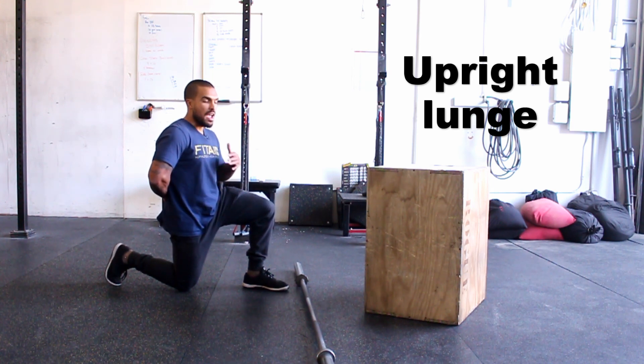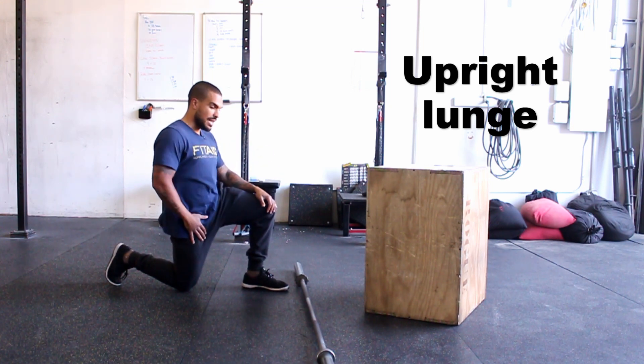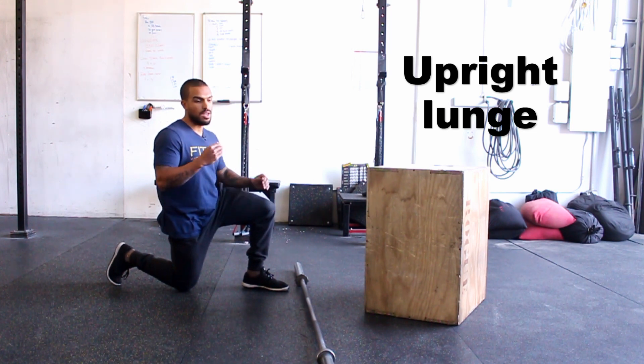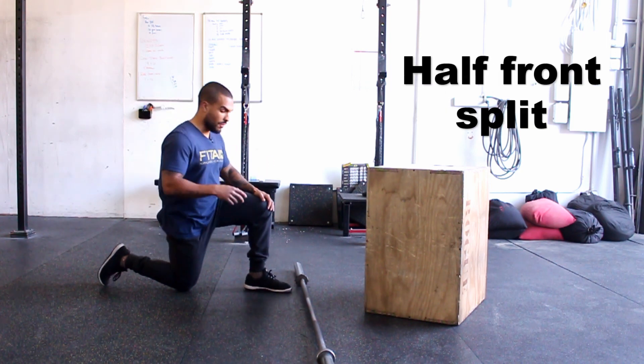This is going to hit the main hip flexor — your psoas — and help fix any tightness you might feel in your lower back. Everyone thinks to stretch out the lower back after deadlifts, but your lower back is probably not the cause of your lower back stiffness. Hit this about two minutes each side — it's usually one of the main fixes for people in my gym when it comes to getting their back loosened up. Next one is a half front split, so just go from that lunge position.